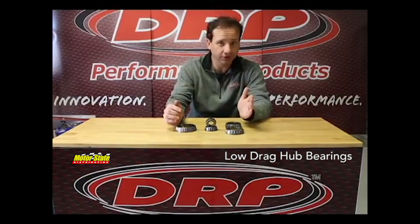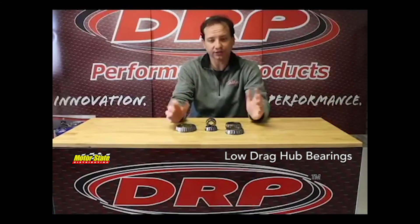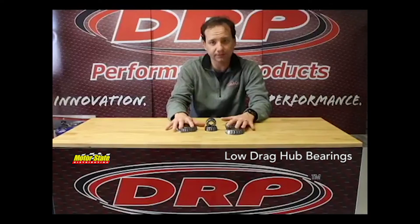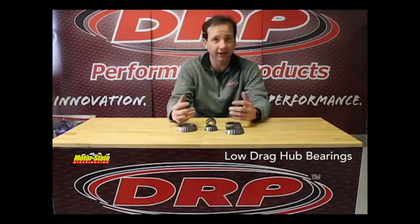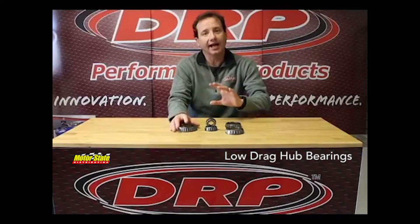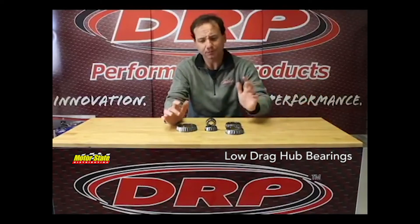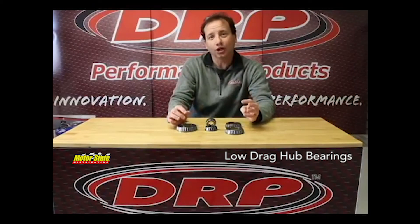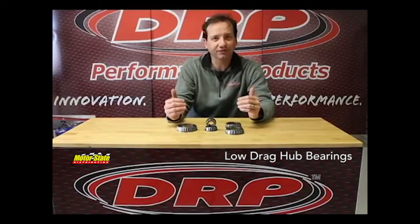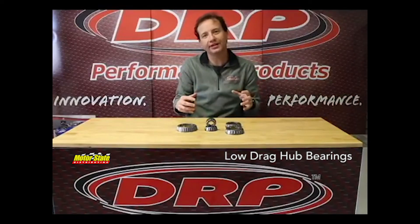So from 240 degrees to 161. Then we tested the same identical test with our DRP rim finish bearings. Now what these bearings are — we take a good quality bearing like a Timken, we use almost all Timken stuff, and we put them through our proprietary process here. Same test increased the revolutions all the way up to 1571 revolutions and dropped the operating temperature down to 128 degrees.